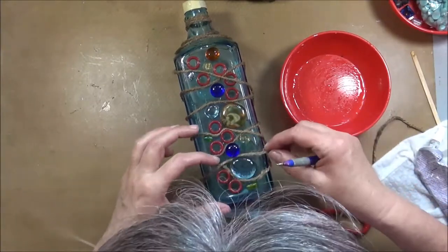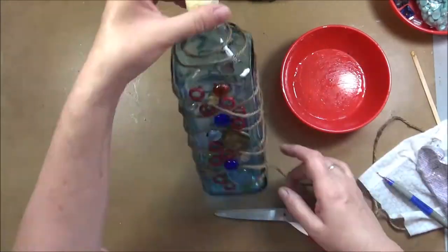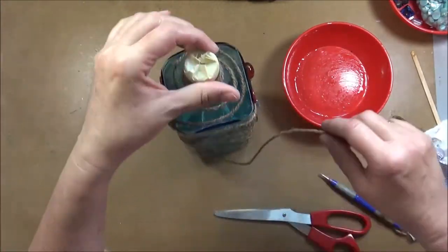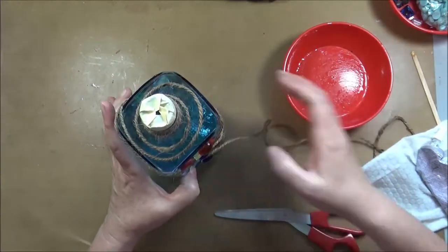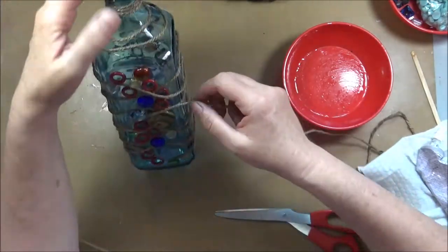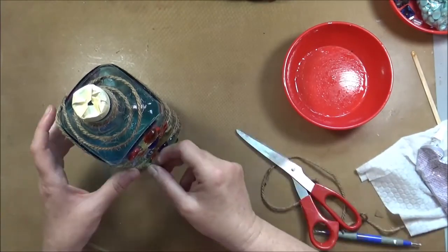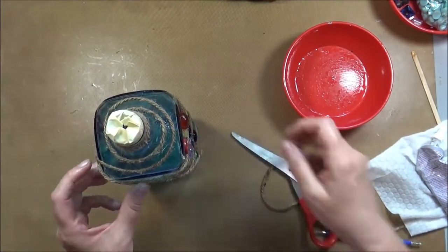There was a lot of drying time involved in this little project and I worked on it over the period of a couple of days. So I would not call this a fast project, but it's definitely a simple one and you can easily work on something else while this thing dries in between.